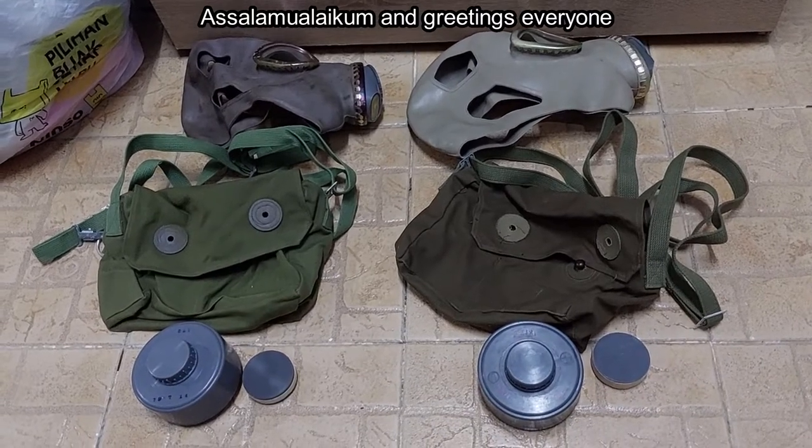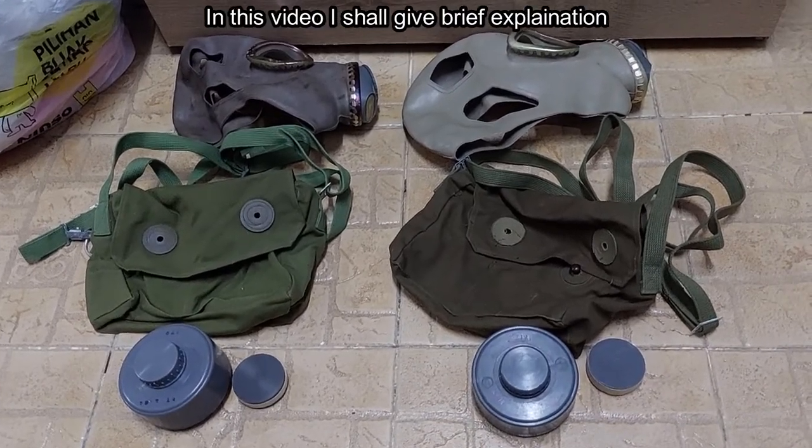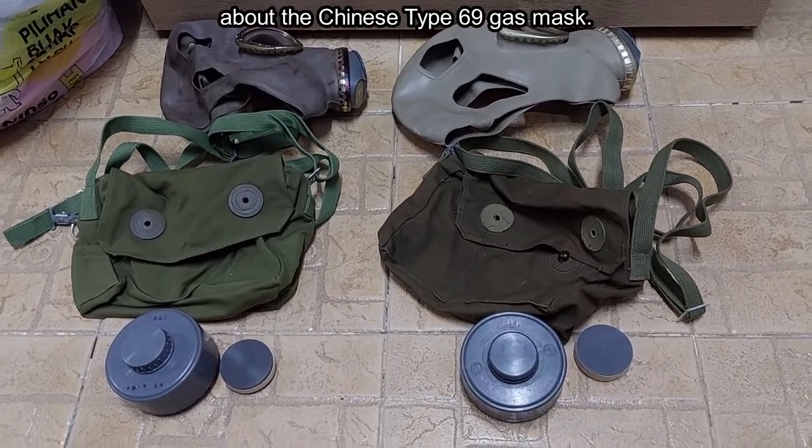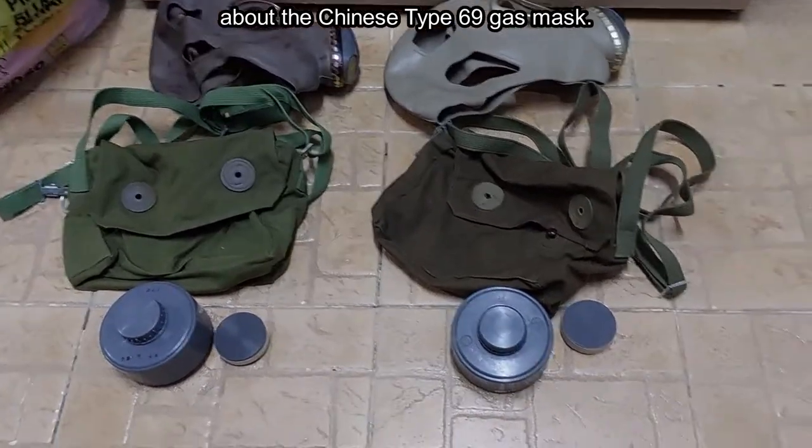Assalamualaikum and greetings everyone. In this video, I shall give a brief explanation about the Chinese Type 69 gas mask.